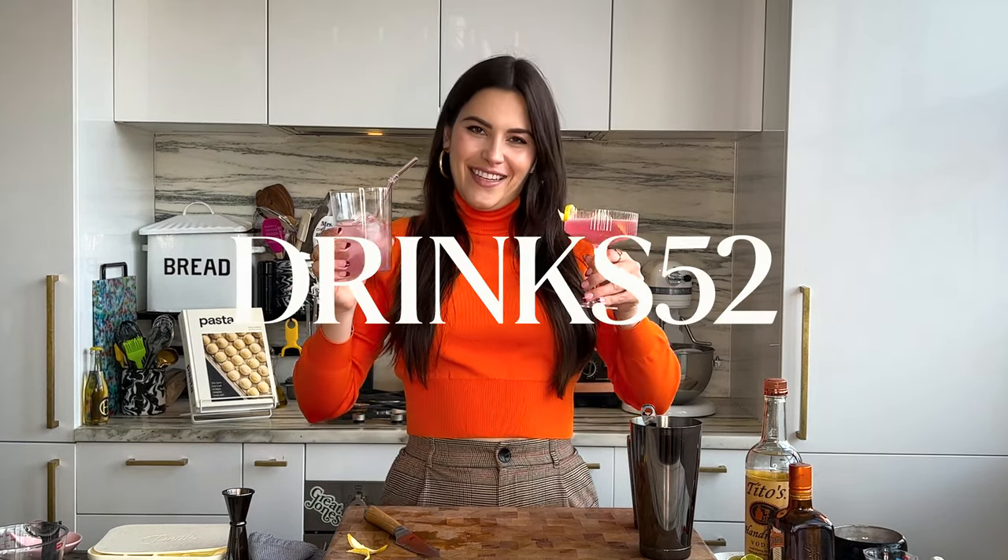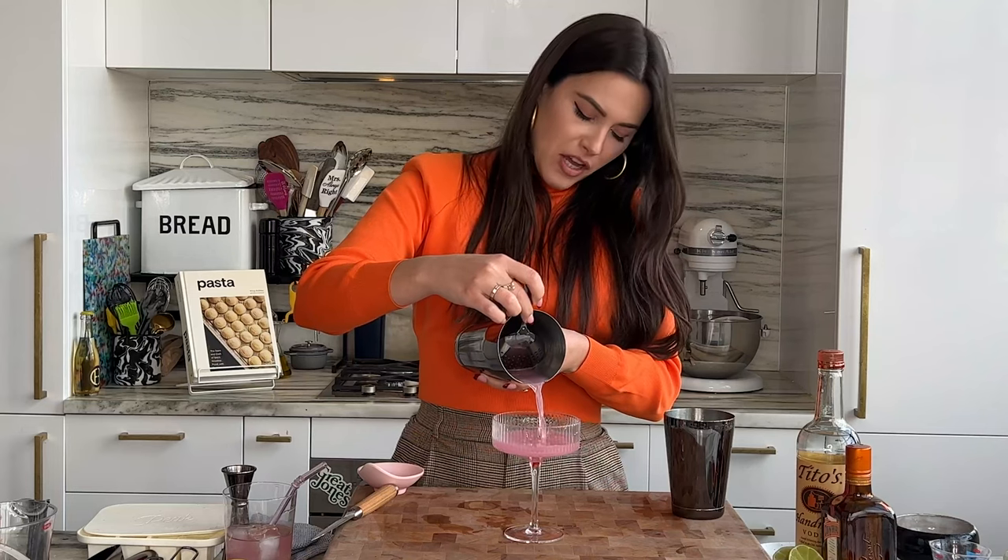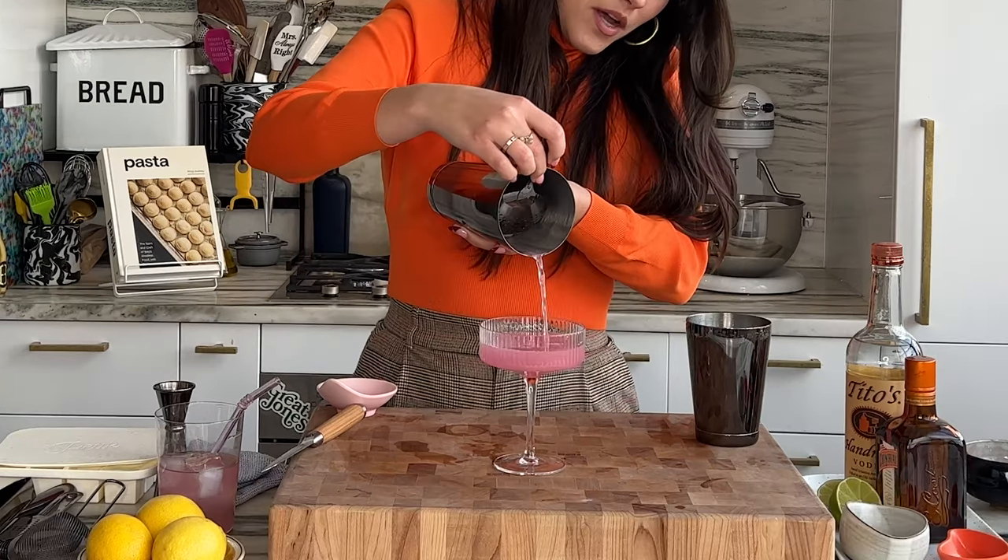Knowing that those electrolytes are in here is going to make me feel so much more confident about my drink experience. Now you know how to make a coconut water Cosmo and a coconut water limeade. My name is Elena Besser — make sure you snag these recipes on Food52, follow F52 Drinks, and follow me at Elena Besser. Have a fabulous day! Cheers — look at the color on that, oh my goodness.